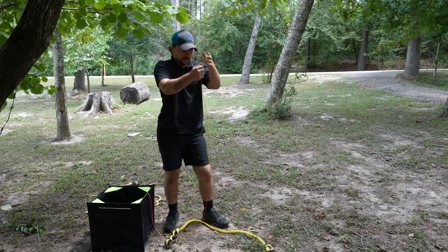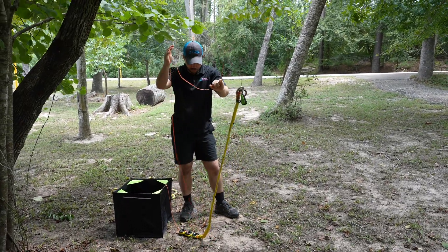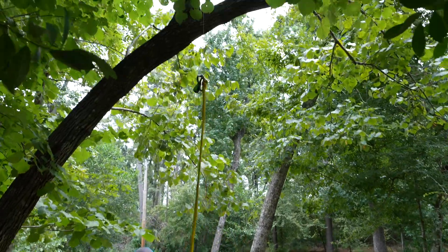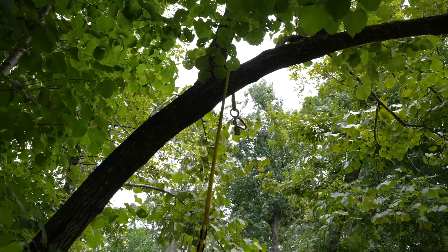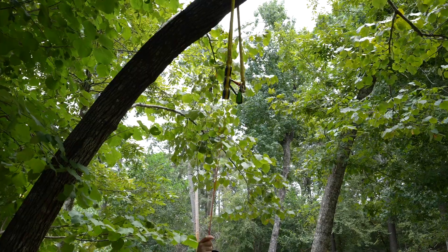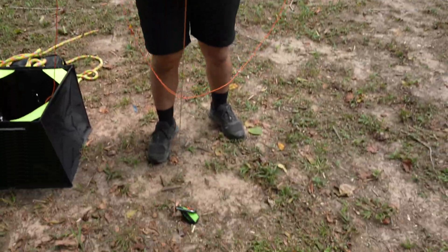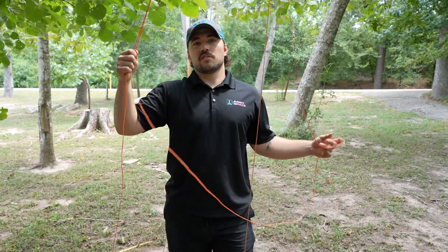Now I'll start pulling the device up — I'm pulling directly on the line attached to that steel ring — keeping the throw line organized as I go. Once I get close to the crotch, I'll grab the other leg of the throw line so it doesn't gain too much momentum and come down. I'll keep pulling until it's relatively even, then let the throw ball go all the way to the ground.